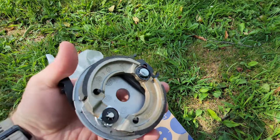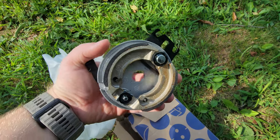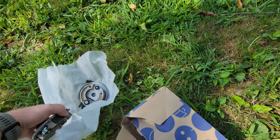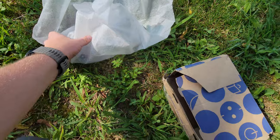Each wheel takes one of these. This is a back plate with the shoes on it, and pretty much what happens is when you pull the lever inside, you activate and expand it, and it hits against the inner drum. I'll do it on both sides because you should always replace brakes evenly.